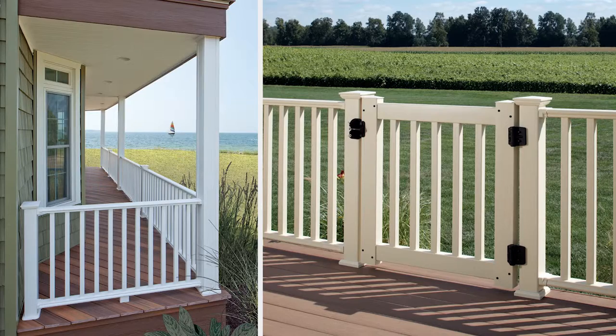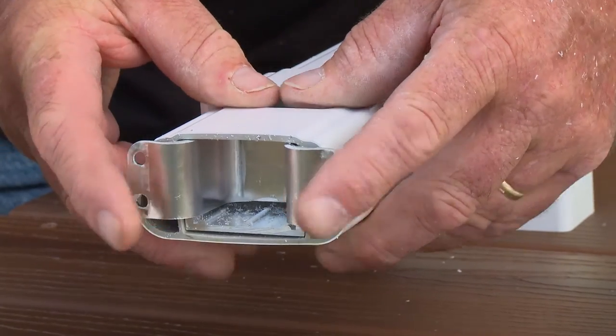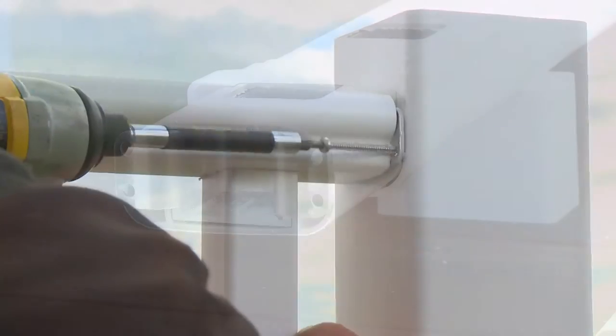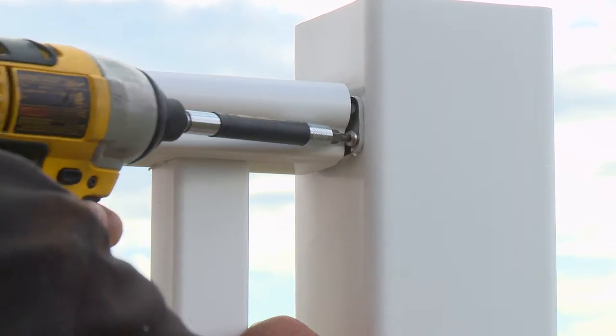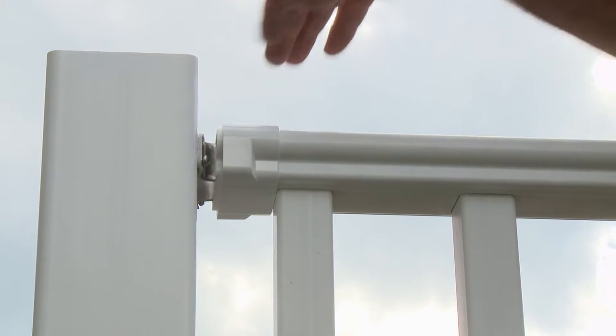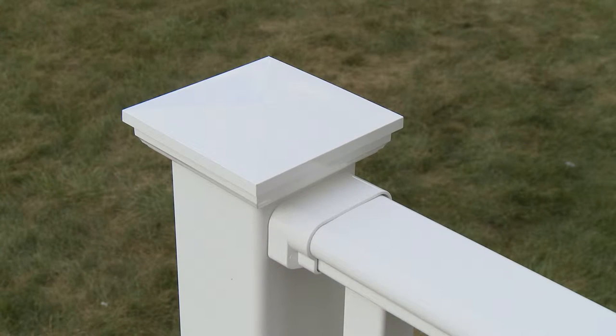Kingston offers premium features you'd expect to find on higher-end systems, including high quality aluminum rail mount brackets for superior safety and security. Secured by provided stainless steel fasteners, the aluminum brackets are completely concealed by molded vinyl covers.